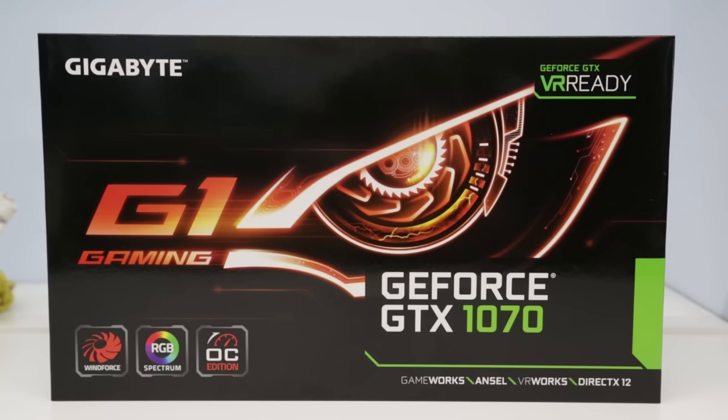Hi, I'm James and today I'm looking at the Gigabyte GeForce GTX 1070 G1 Gaming Graphics Card. I'm quite excited about this because it's actually a personal upgrade for my main system, replacing my aging GeForce GTX 680 2GB card. We're moving to the latest generation Nvidia Pascal architecture and up to 8GB of memory, which will give a big boost in games where being limited to 2GB is a problem on my 2560x1600 monitor. So let's take a look at what's inside the box.